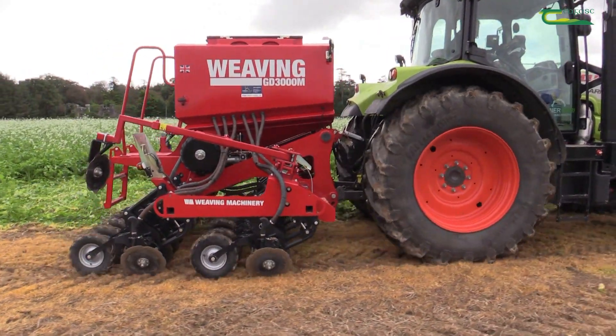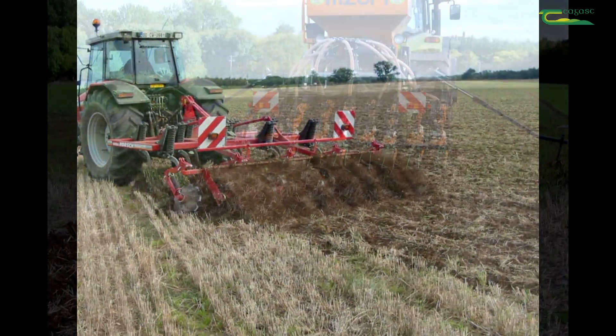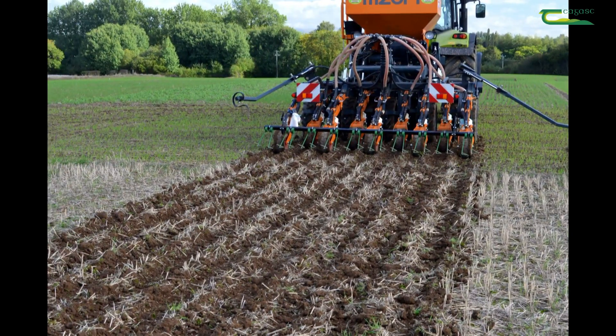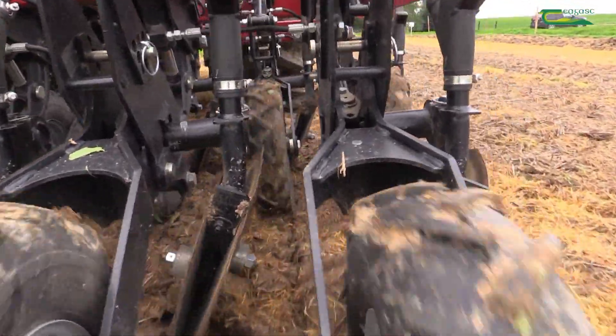So what systems are we talking about? We're talking about non-inversion systems and there are a range of them. We normally think of them as three categories. We think of min-till where we have shallow surface cultivation. We think of strip-till where we just have tines running in the soil at a spacing where we only cultivate maybe 40 to 50% of the soil. And of course we think of direct drill where we have a machine like the one behind us here which actually places the seed directly in the soil using a disk with minimal disturbance.